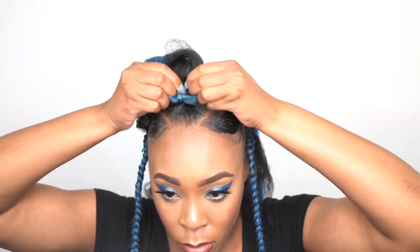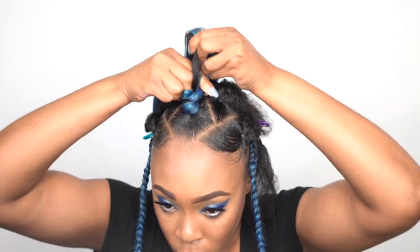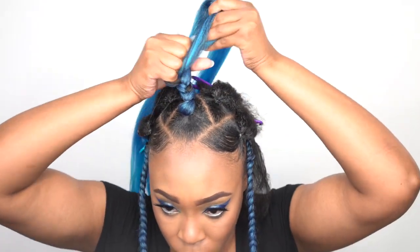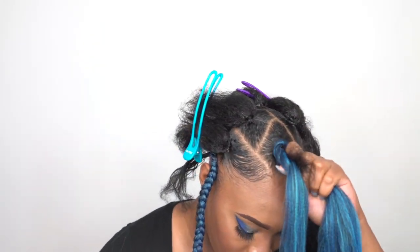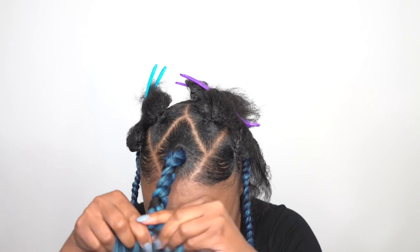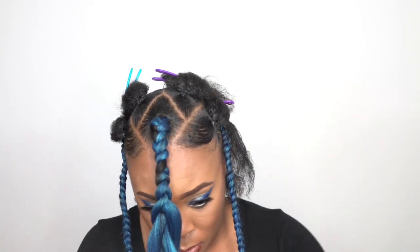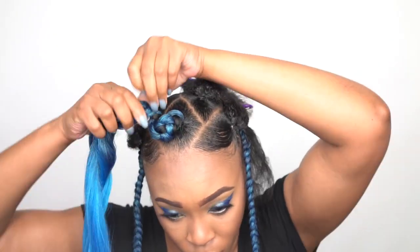To create the bantu knot, start by braiding your hair. I split one pack of braid into four — that's how much I used per knot. I braided it onto my hair all the way out to the ends, wherever my hair stopped is where I stopped braiding. That locks in your hair so it's not poking or sticking out anywhere. Make sure to add some edge tamer or edge control at the ends of your hair to keep it in place.